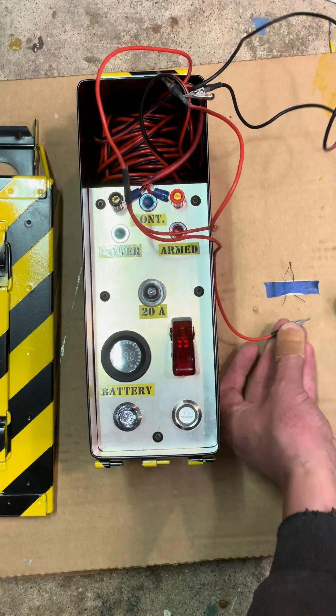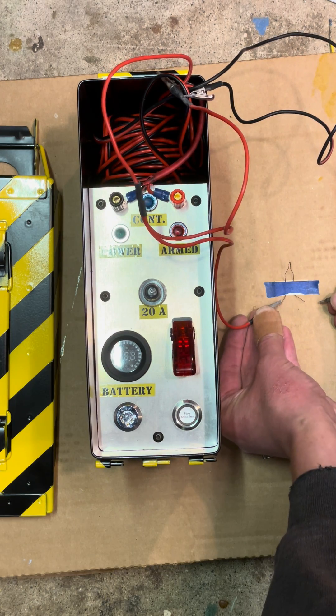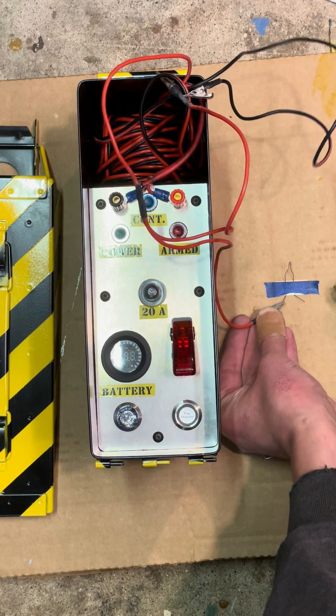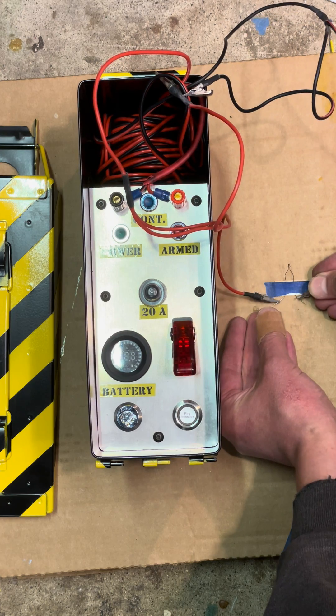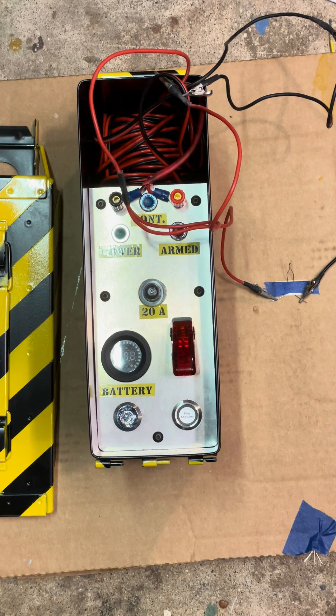We're going to hook a little clip to the igniters. This is as if you had a rocket ready to go on the pad.